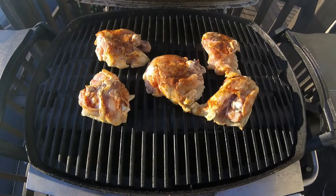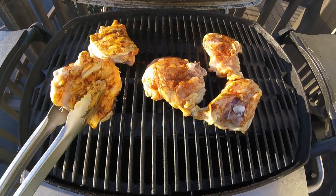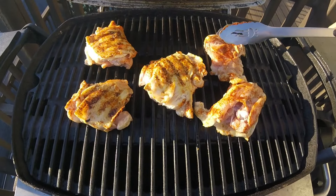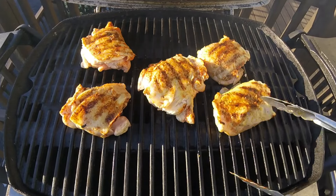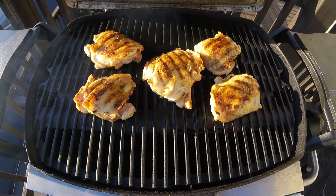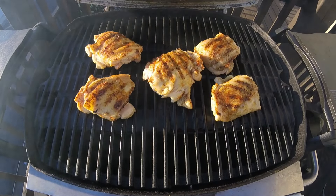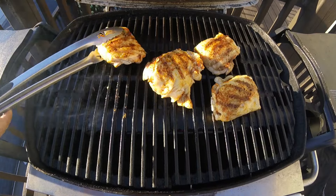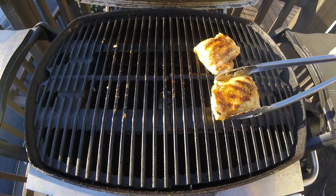After two minutes of grilling, I'm going to open the lid and turn each of my chicken thighs over. Depending on how much oil you use, you might need to watch out for a few flare-ups as you turn these chicken thighs over, but you'll find some great sear marks on that skin side. Once all your thighs are turned over, shut the lid and cook for another two minutes. After that, we'll pull all these chicken thighs off the grill — they've only been on for four minutes total, so these are nowhere near done. Our goal was to give our chicken thighs some nice sear for texture and color.